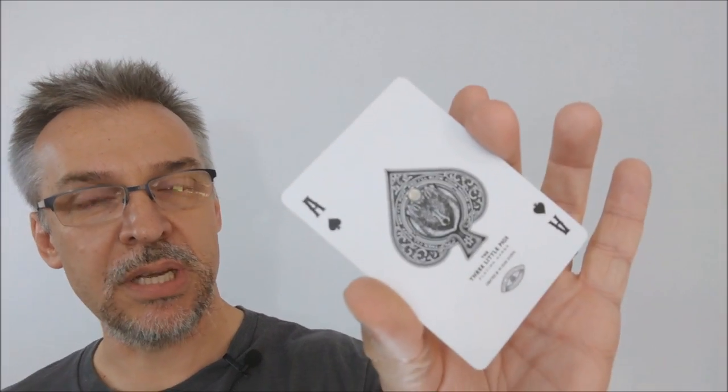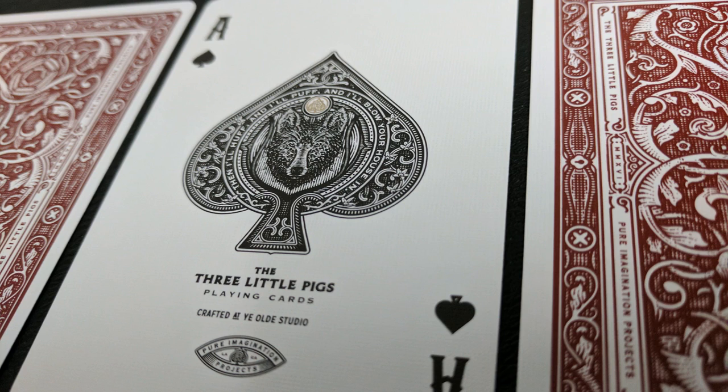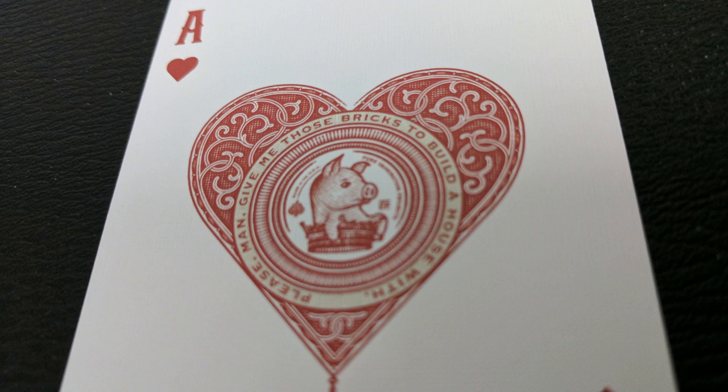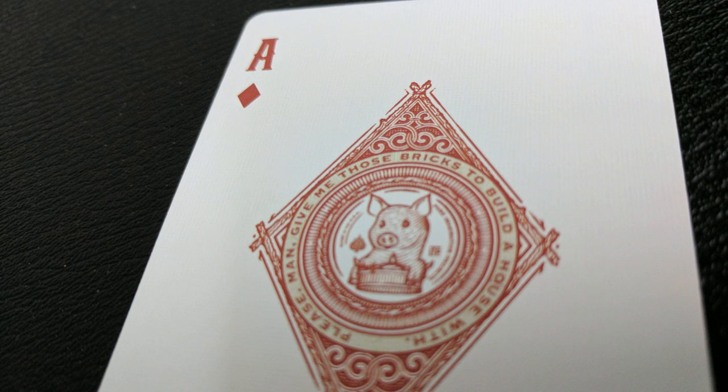Each one of your aces is going to be completely unique and they have a lot of art involved in them — I think they're the coolest part of the deck. The ace of spades has the big bad wolf and it says 'then I'll huff and I'll puff and I'll blow your house in.' Underneath that it says Three Little Pigs playing cards, crafted at Ye Olde Studio. Since the ace of spades is the wolf, the other three aces are the three little pigs — two red, one black — each unique with a different pig floating in a crown. Around the pig it says 'please give me those bricks to build a house with.'